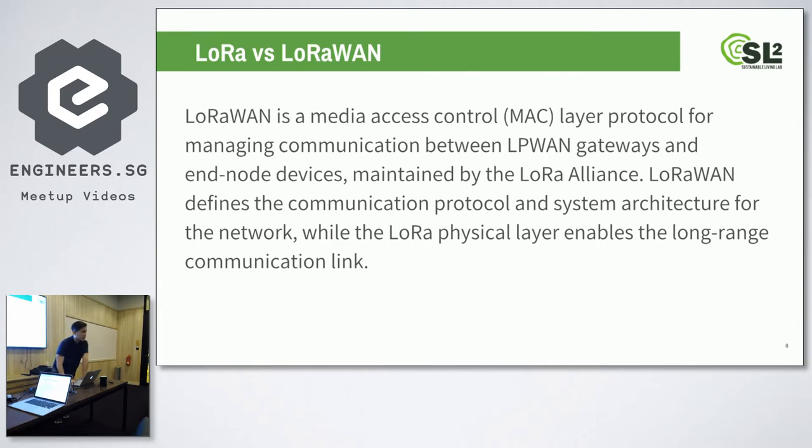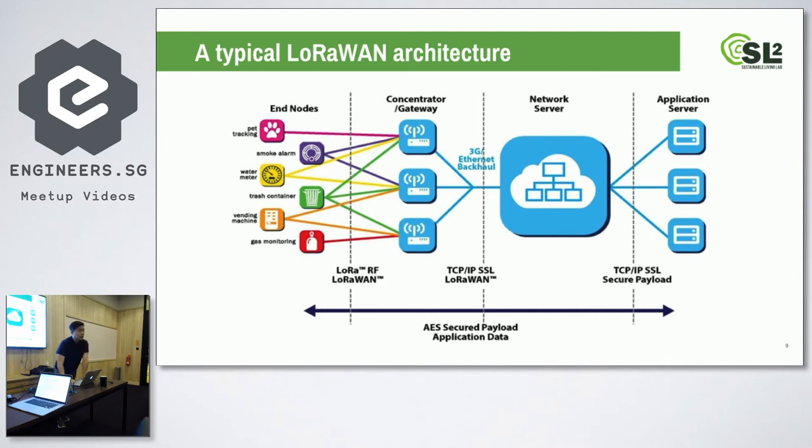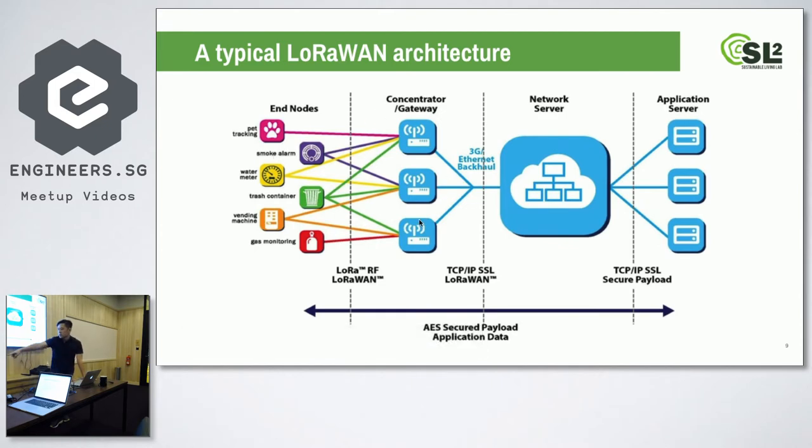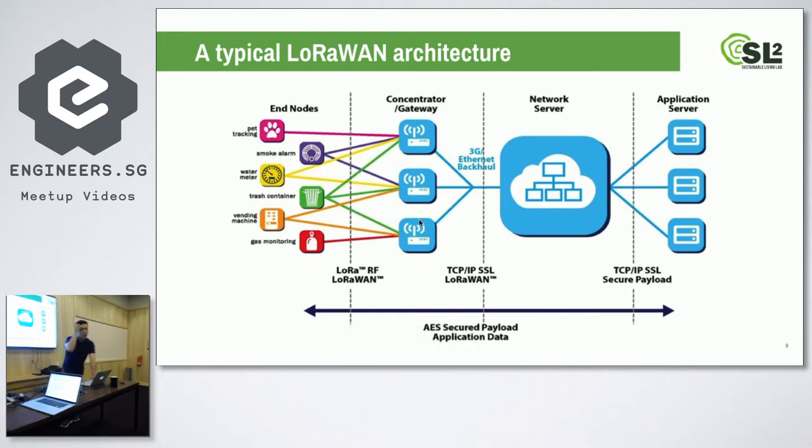There's a difference between LoRa and LoRaWAN. LoRa describes the physical layer; LoRaWAN is the protocol — the non-physical layer. This is what a typical LoRaWAN architecture looks like: all your nodes with sensors are here, then there's a gateway, which is what we have here. A gateway receives all the signals from the nodes and connects them to the internet via a server. In this case, the server we're using is called the Things Network. We chose Things Network because it's free and it's a community-based network.